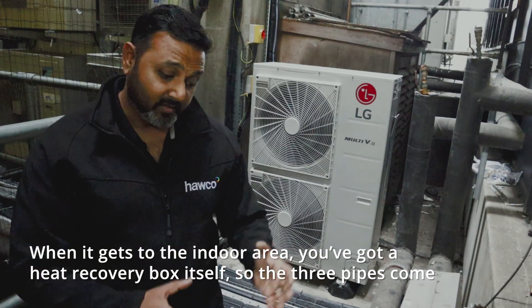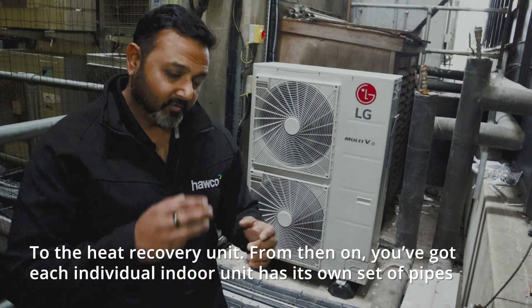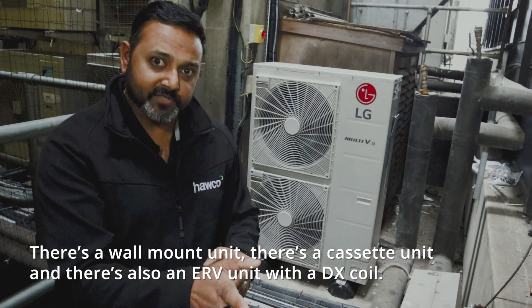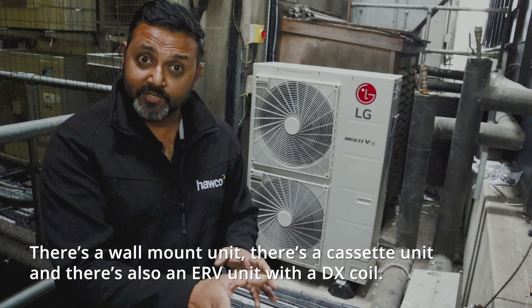When it gets to the indoor area, you've got the heat recovery box itself, so the three pipes come to the heat recovery unit. From then on, each individual indoor unit has its own set of pipes. There's a fan coil unit, a cassette unit, and also an ERV unit with a DX coil.